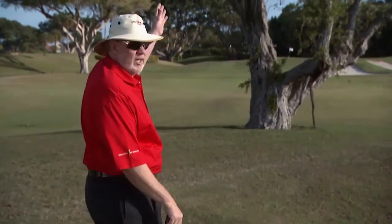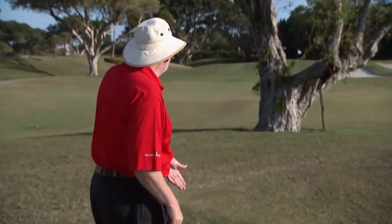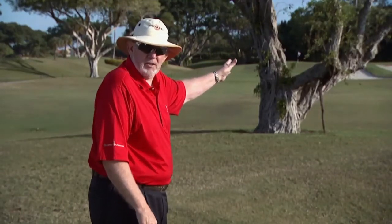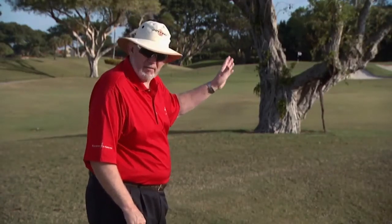I could try to hit it over this tree, but I can't get to the green if I try it, and I probably wouldn't do it out of this lie. I certainly am not going to try to hit it between the limbs of that tree — that'd be crazy. Any shot that's really close to good could turn into a disaster, and you never want to do that.